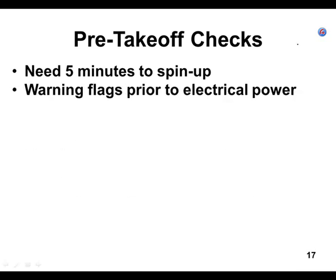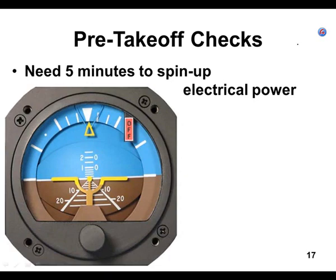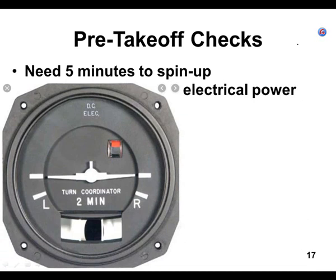Now let's look at pre-takeoff checks to verify your gyros are working. On electrically powered gyros, it's common to have an off flag. There are more different methods of off flags than just this one. In small airplanes, I've never seen an off flag on a vacuum-driven attitude indicator or directional gyro. Here is a turn coordinator — it has a red flag if no electricity is going to it. Before you turn on the master switch, look at the turn coordinator and see if you see a red flag.